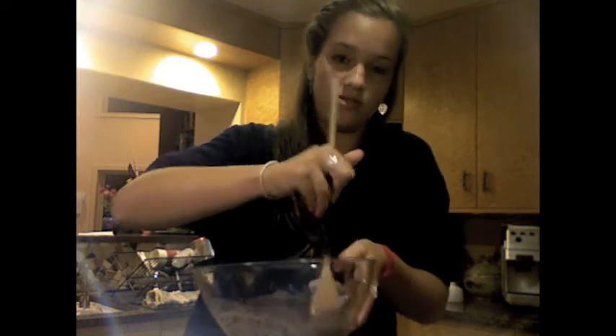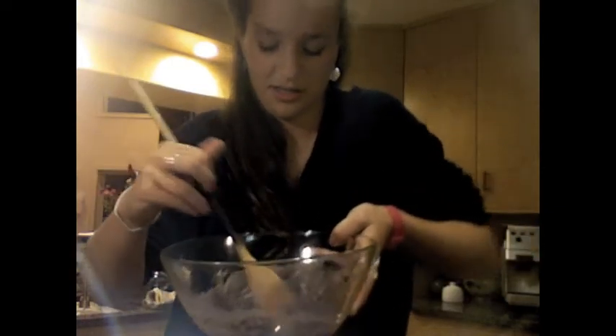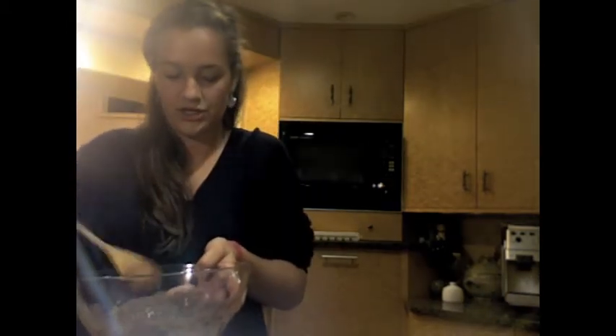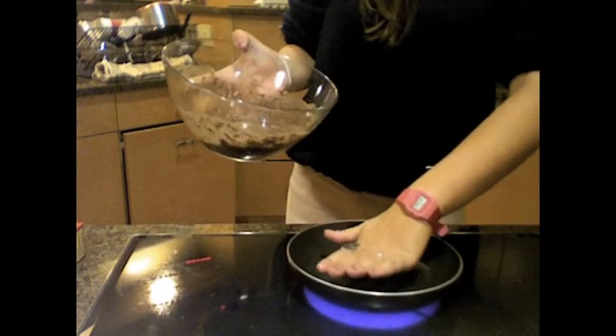Taylor's here, but she doesn't want to say hi. Mix it until it's nice and disgusting looking. I think we're going to need to add some more. This looks good. I'm going to pull this bad boy down. So now we're going to pour it into the pan. This is hot.